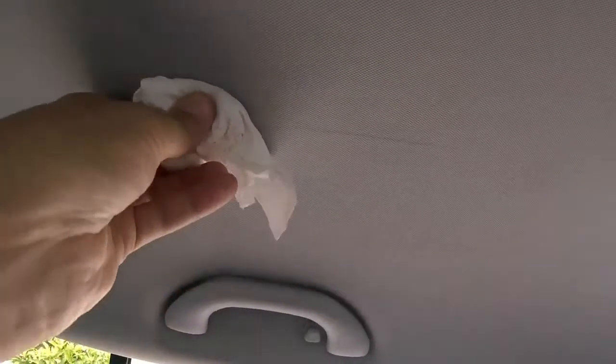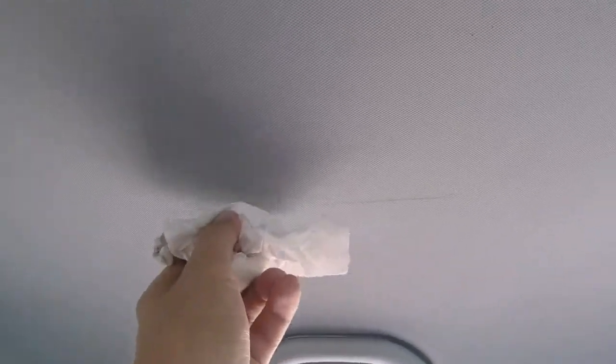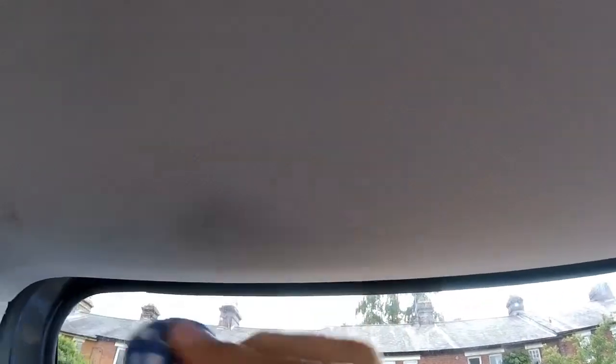I'm moaning at Volkswagen for lying to us when they sold us this car, but honestly look at how we treat it. We don't deserve a Volkswagen. I just don't want the car to get defaced, because in my head if I can just get it to devalue more slowly then somehow we win. So the trick is to use kitchen towel and rub. Don't rub too hard otherwise you'll get the fabric all bobbly on your ceiling.